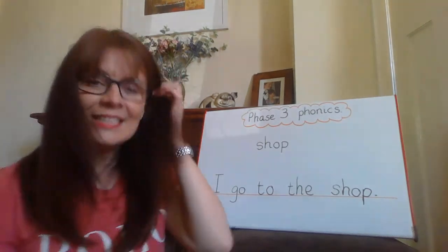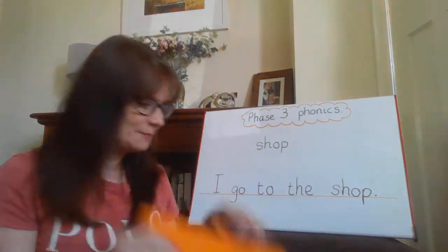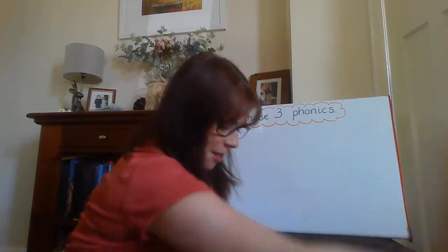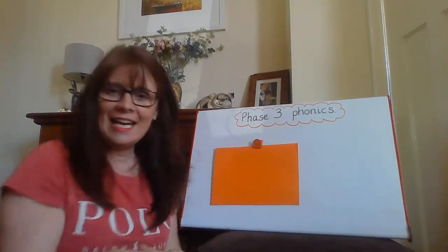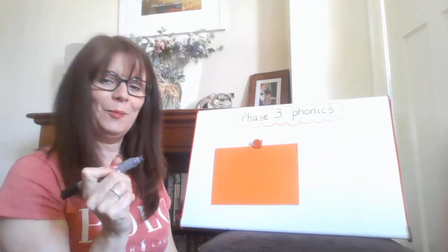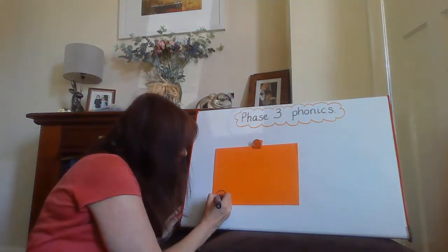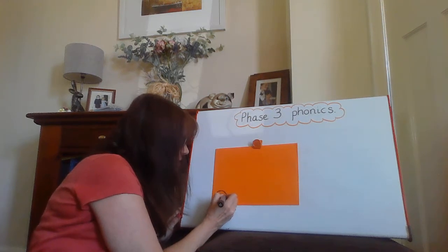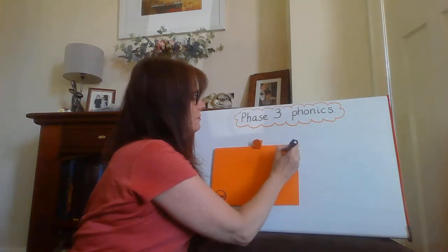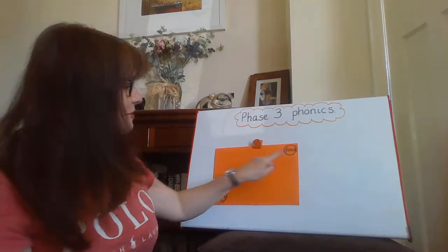I've got another game for us now. This is one you can play with somebody at home, but you've got to make it. What you're going to need is just a piece of card. I'm going to pin this up so you can see what I'm doing. It's going to be a Phase 3 phoneme snake game. So I'm going to have a start — and I'm going to write the word 'start' on it. And then I'm going to have a finish. Oh, 'finish' — that's the SH sound!